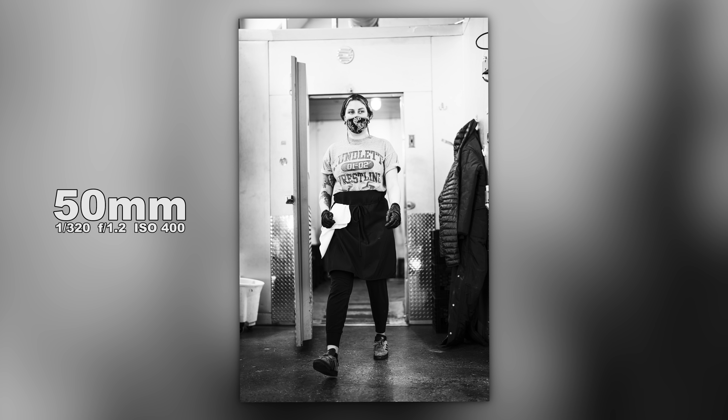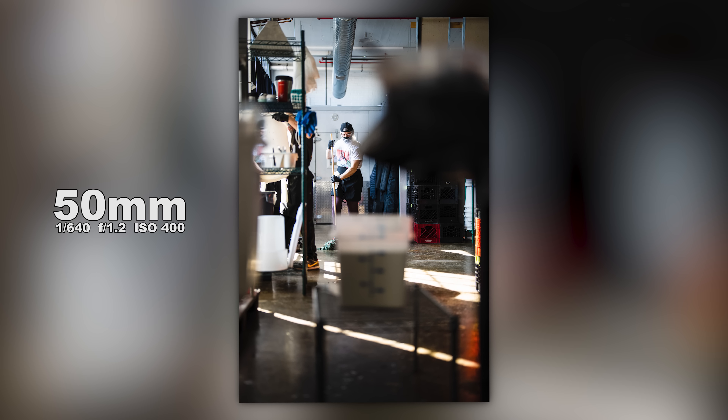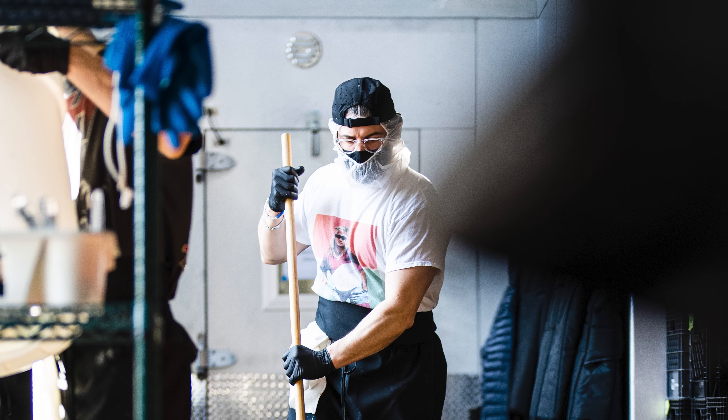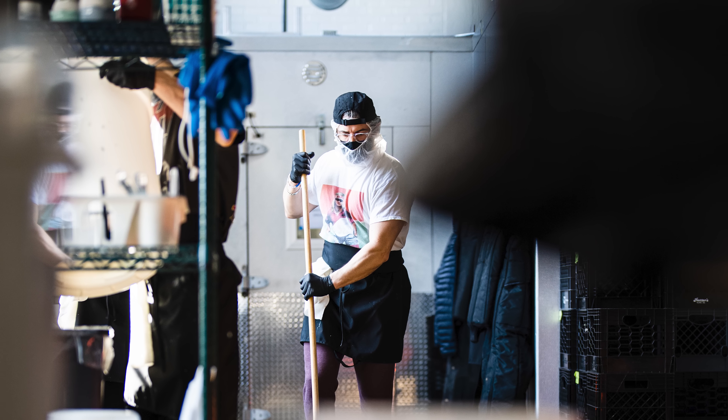The shot of her coming out of the Christopher Walken freezer — zooming in, you can see how nice and sharp her eyes are. We're at f/1.2 at 1/320th of a second. For someone walking toward me, I probably should have been a little faster, but it did a great job nailing focus and tracking. Next up, he was mopping, and what's awesome about that shot are all the out-of-focus foreground elements that draw us in to the main subject, who even at f/1.2 is super sharp.